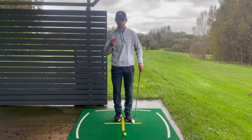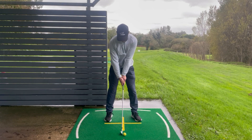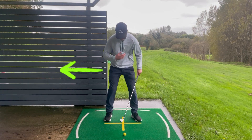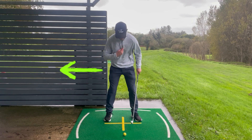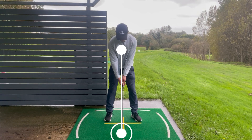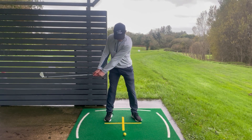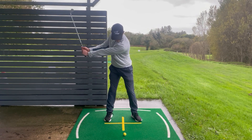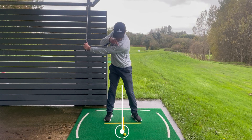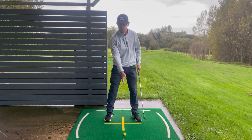Now that we've got the correct setup we need to move on to the second thing we need to strike our irons consistently. As we take the club back we must not sway across with the hips — the upper body center line, where the zip is, doesn't move away from the golf ball. At setup the zip is right over the top of the ball. As I take the club back I rotate the hip and upper body so that my shoulder at the top of the backswing is directly over the golf ball — the center of my body stays right over the ball.